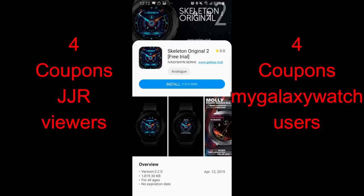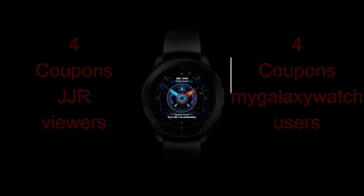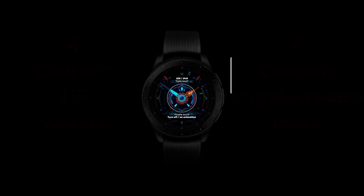To celebrate his debut on the channel we're giving away eight coupon codes for this face, with four winners being selected here and four more chosen from the Watch Face community website. Let's go check out this brand new Watch Face from this new developer.